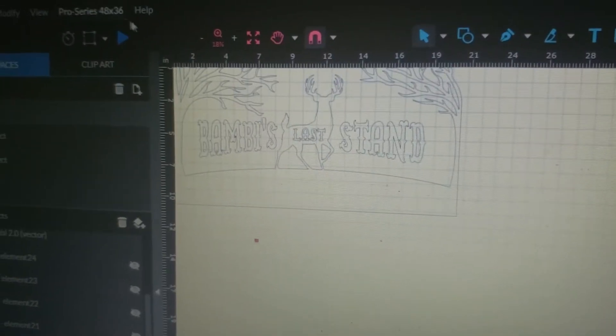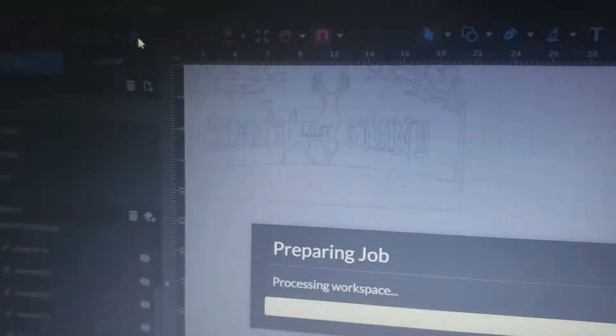The frame I was cutting out was pretty thick wood, so I ran a second pass. Now that the frame was done, I got to work on cutting out the design. The design was decoration for a friend's in-house bar. He gave me the name, and I ran with it.